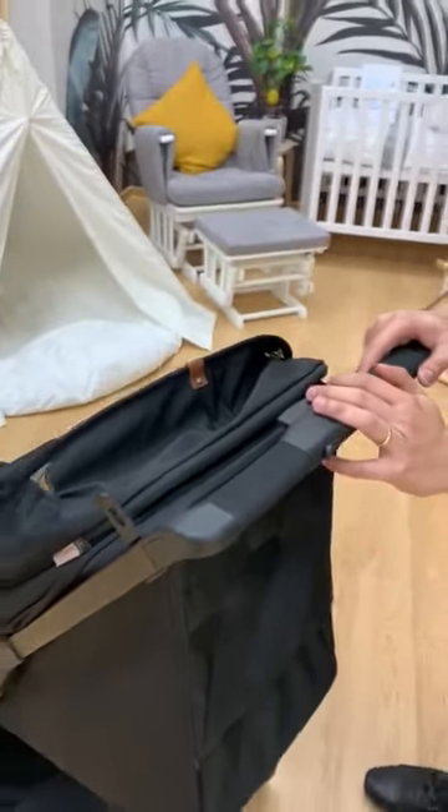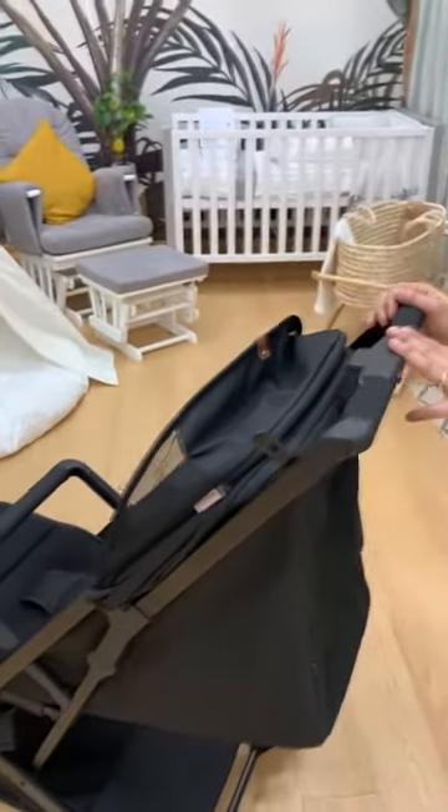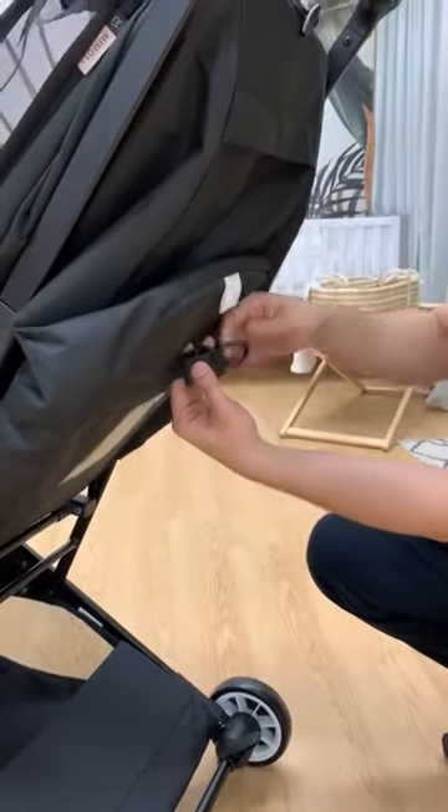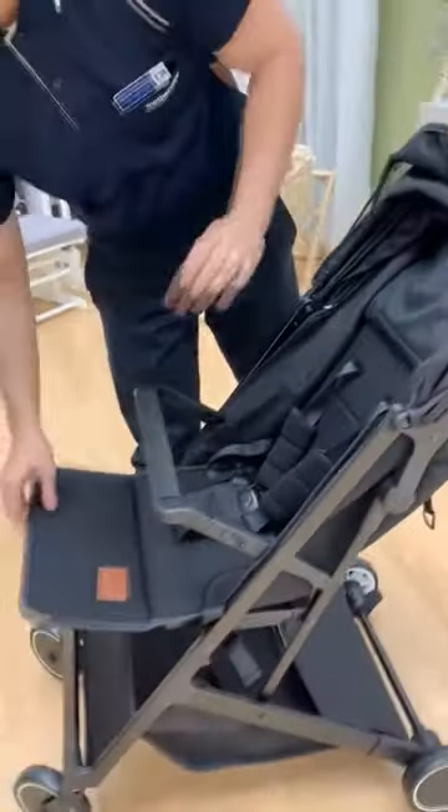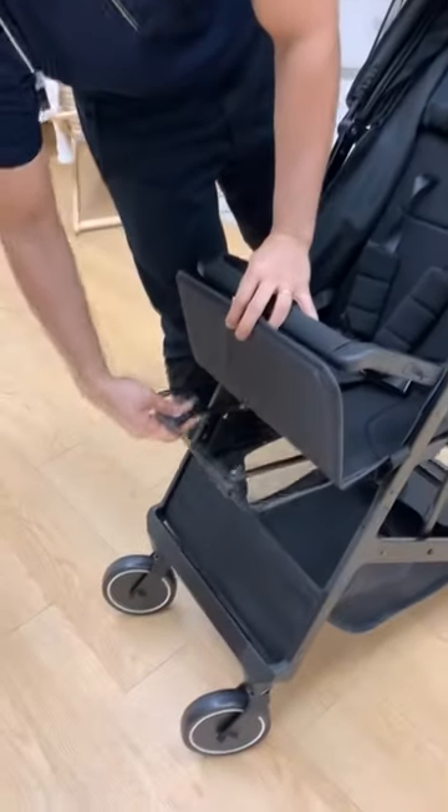If your baby is about nine months and up, once they can sit upright, you just need to hold here, then pull the strap. Now they can sit upright, and this part you can fold — just push it inward.